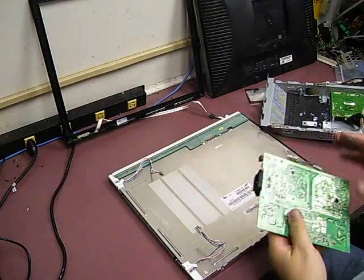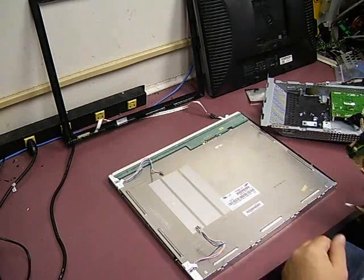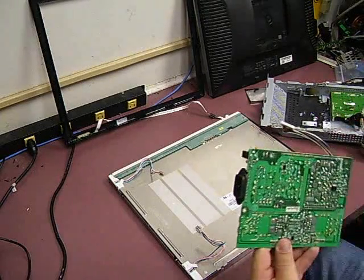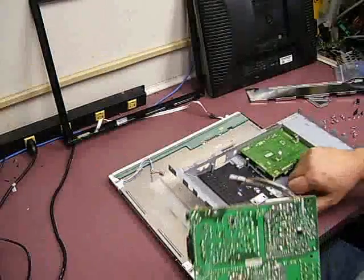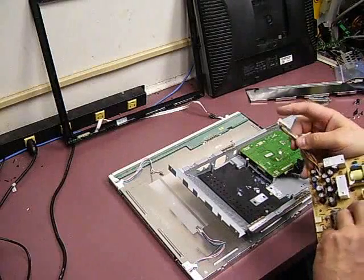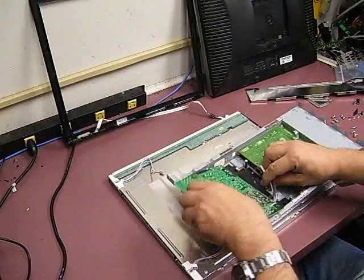Here we are back at the monitor to install that power supply board that we just did the repair on, and see if we can get this monitor back up and running. The first thing we need to do is mount the power supply back into the RF shield and connect the power cable that goes to the CPU board.